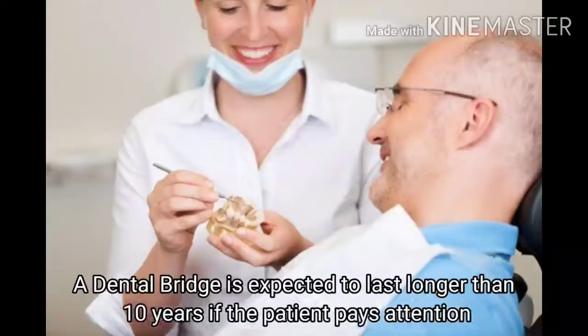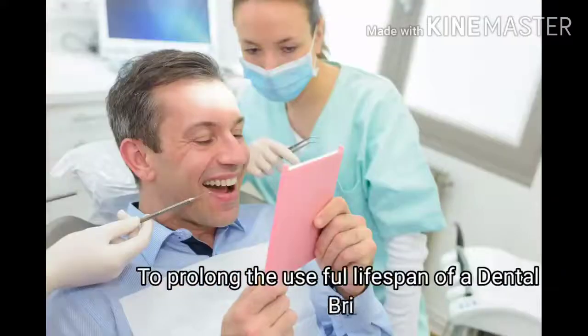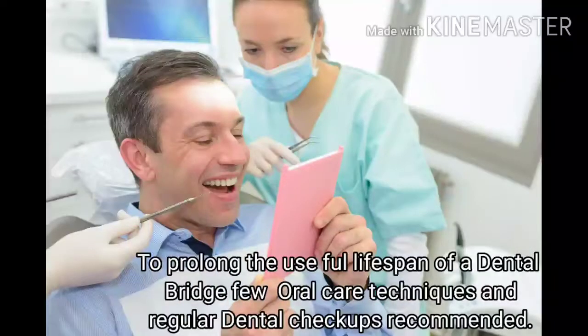A dental bridge is expected to last longer than 10 years if the patient pays attention to its care. To prolong the full lifespan of a dental bridge, a few oral care techniques and regular dental check-ups are recommended.